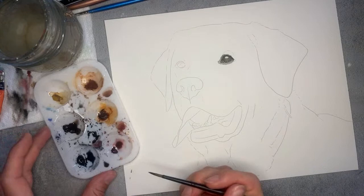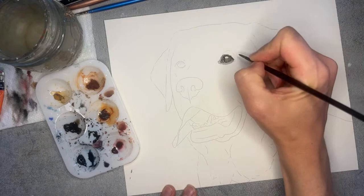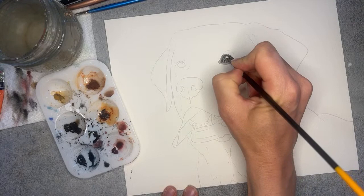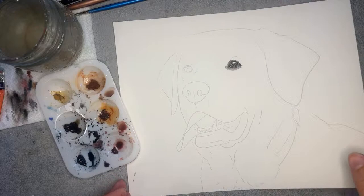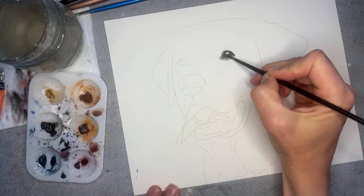It's okay if you don't get the little white highlight the exact shape of what you see — as long as there is a highlight there. While this is still wet I'm going to grab the Payne's Gray and with the wet-on-wet technique I just want to drop it in around the outer edge. Now if it spreads a little bit more than I wish it did, with a dry brush I'll dab my paper towel and just lift some of that color back up.